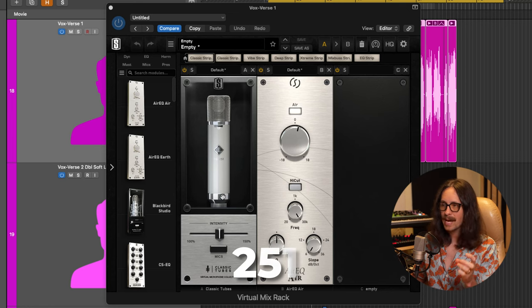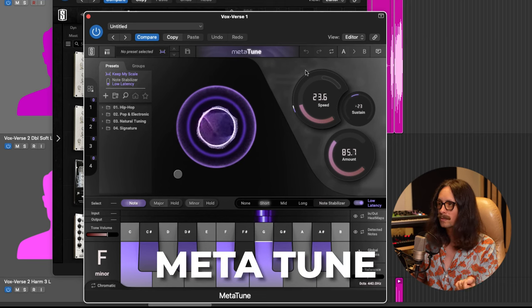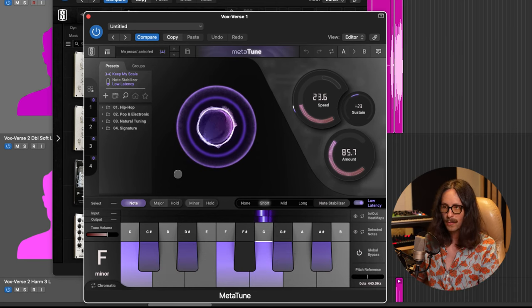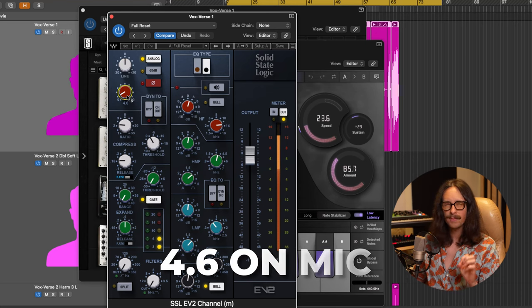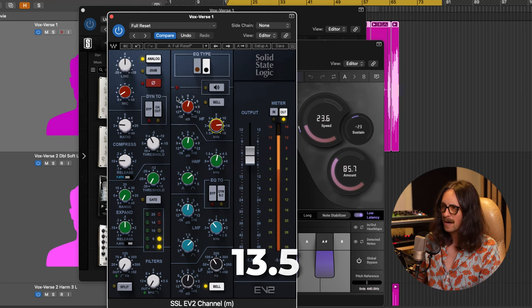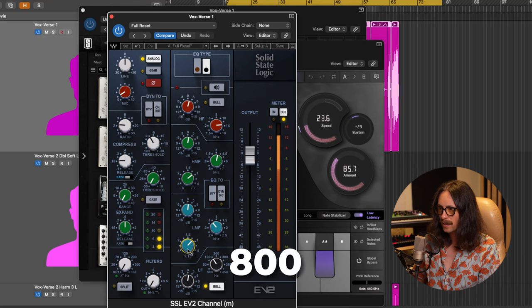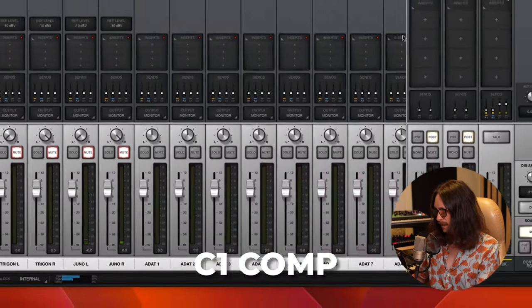That gets printed into Logic through a chain starting with the 251 emulation, which is nice, airy, and breathy, then the Air EQ adding a little air boost. Then Meta-Tune on low latency mode so I can sing through it. Then the SSL EV2 channel from Waves — one of my favorite plugins of all time — I'm pushing about 4.6 on the mic for nice harmonics. The gate is on but the threshold isn't really kicking. Then the EQ: 13.5k boosted, 3.48k boosted by 1 dB with a wide Q, and 800 Hz pushed just a touch for midrange presence.